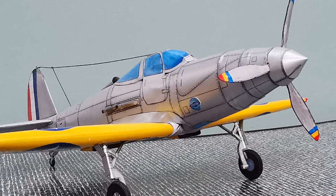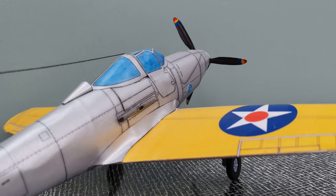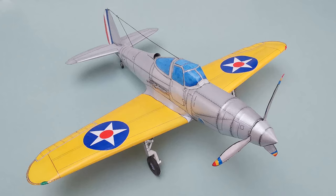And so the model's finished — the Bell XFL-1 Aerobonita from Fiddler's Green. I hope you've enjoyed this video as much as I did making it. If you have any comments then I'd love to hear them, and of course please like and subscribe. So with that I will see you soon. Bye bye.